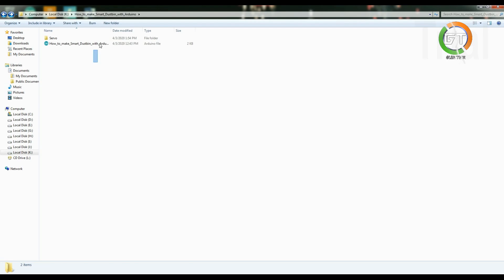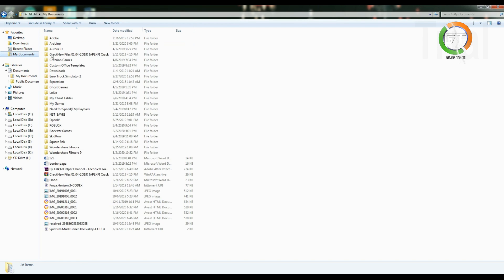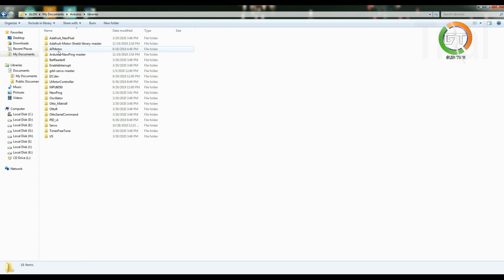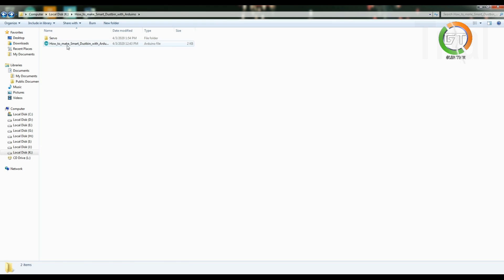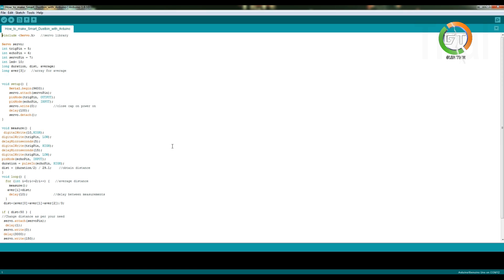Now we will add the code. The code is in the description. You can download the code. You can copy the servo motor file. You can paste the file in the folder. You can open the code. Click the upload button. You can upload it.